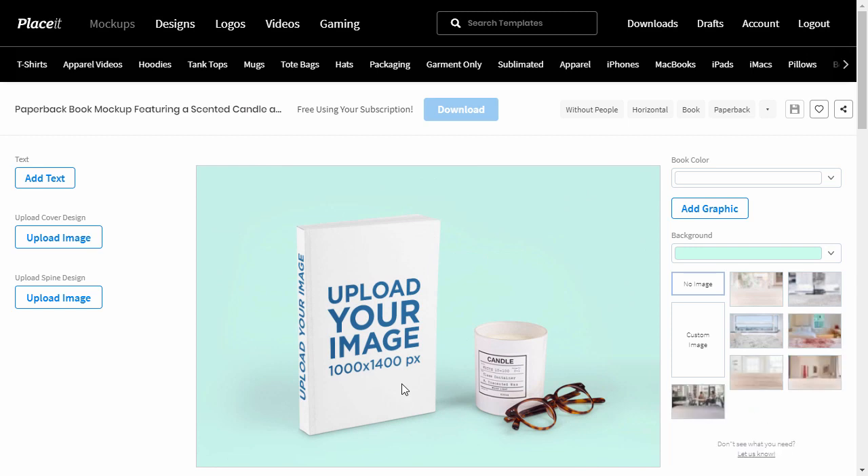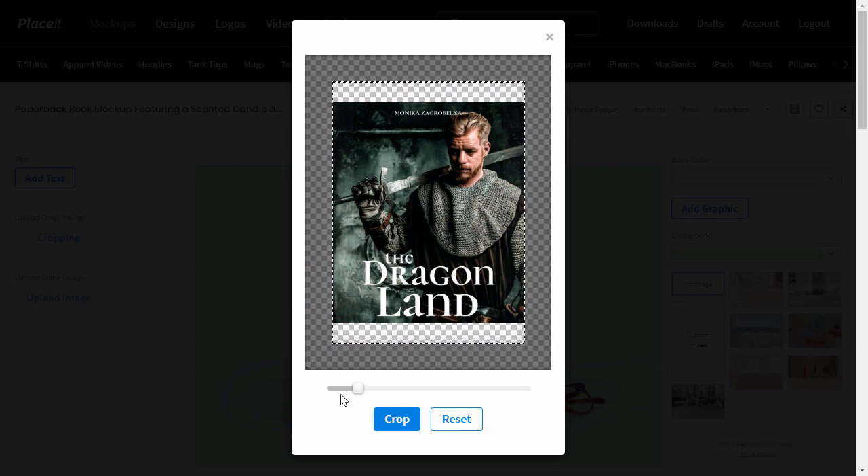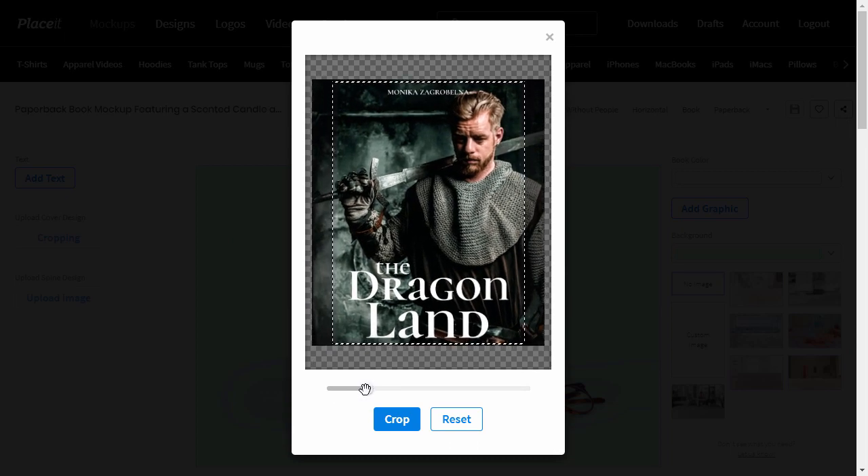Each template can be customized in its unique way. For example, here you get a chance to upload not only the cover but also the spine design. Let's upload the cover first. I'm going to use a fantasy book cover that I've created using the Placeit Book Cover Maker. Crop your cover by moving the slider. You can also drag the cover and move it within the frame. When you're done, click Crop.